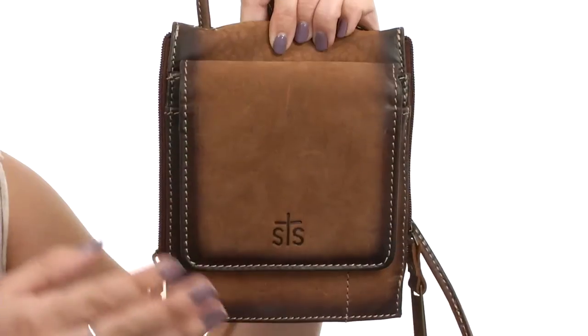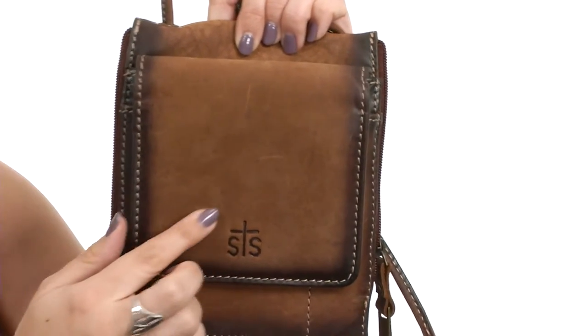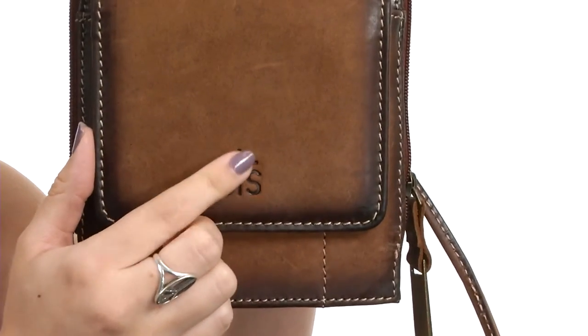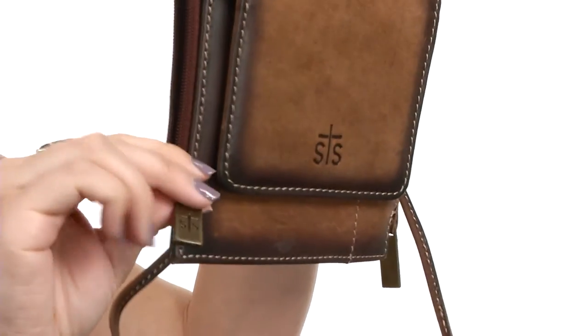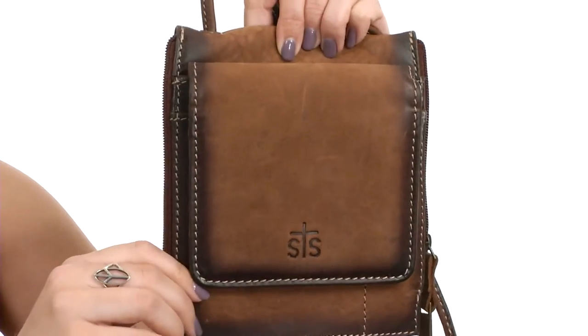What's going on everyone? My name is Autumn and this is the Baroness Euro Crossbody from STS Ranchwear. This crossbody is made with top grain leather that's got tooled leather accents. You do have the leather branded STS logo patch as well as antique oxidized hardware and great intricate stitching for a nice look.